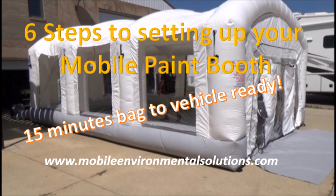I'm going to show you in six steps how you can take your mobile paint booth from Mobile Environmental Solutions out of the bag and 15 minutes later be ready to paint your auto, your motorcycle, your hobby project, spray-on bed liners, paintless dent removal — you name it. Check this out.